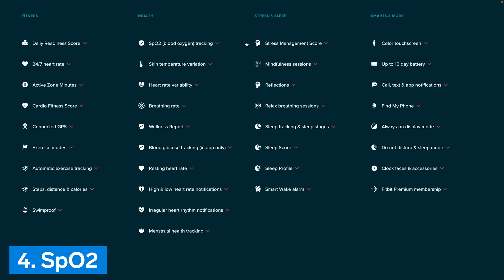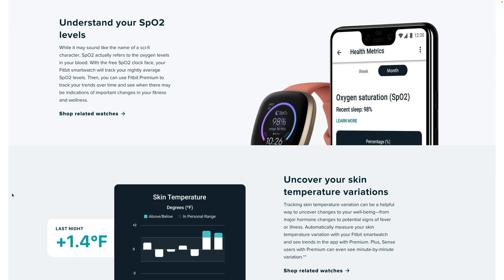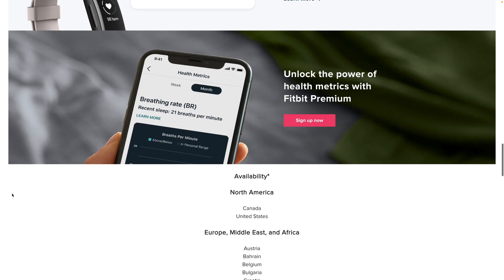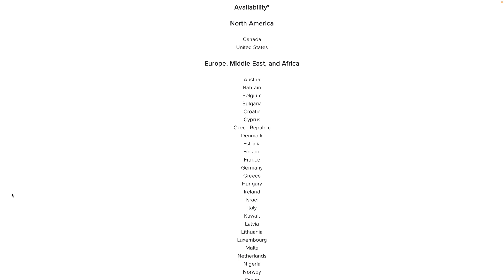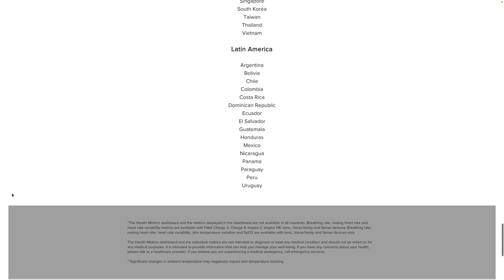Number 4: SpO2. Fitbit Inspire 3 will be the first of the Inspire series of trackers to have an SpO2 sensor to monitor blood oxygen saturation. It is important to know, however, as with all other Fitbit devices, this is not an on-demand measurement, and measurements are only taken during the night while you sleep. Also note that this feature is not available in all countries, and enabling it will decrease the stated battery life.